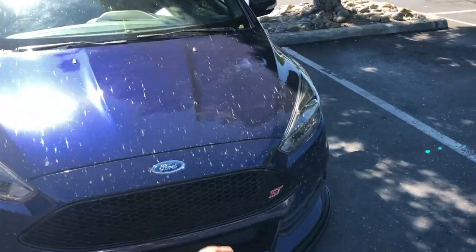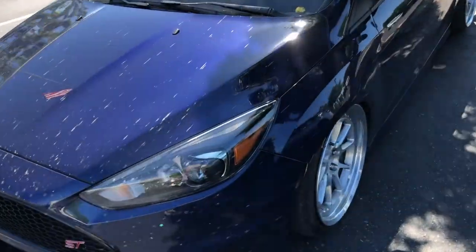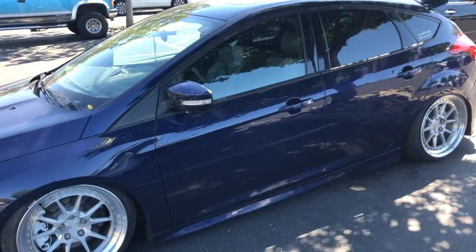The car is so dirty, so I'm going to go ahead and wash it so I can cover it for the week until all the parts come in. Done with what I had to do at the bank, so now we're going to go to Easy Car Wash, which is my favorite car wash in SJ. They're finally open — they've been closed during quarantine, so the car is super dirty.